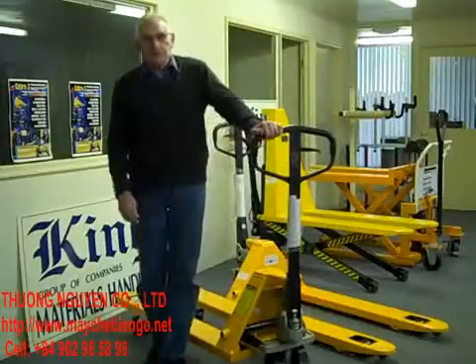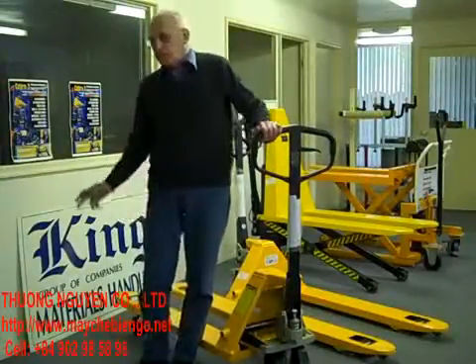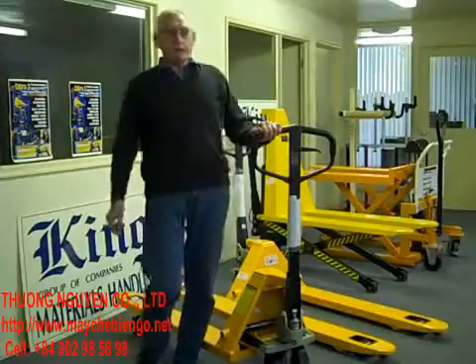Hi, I'm Ron Myler for King Materials Handling. As you can see, we're in the showroom today and we're going to talk about hand pallet trucks.